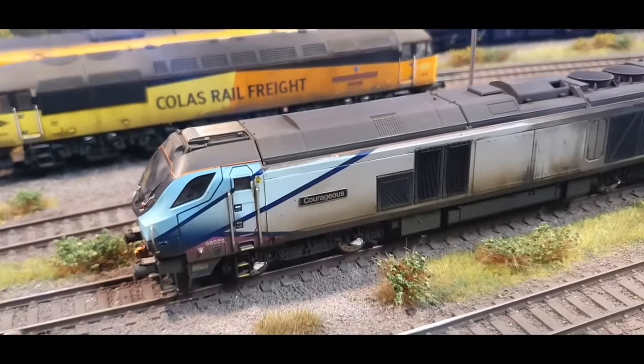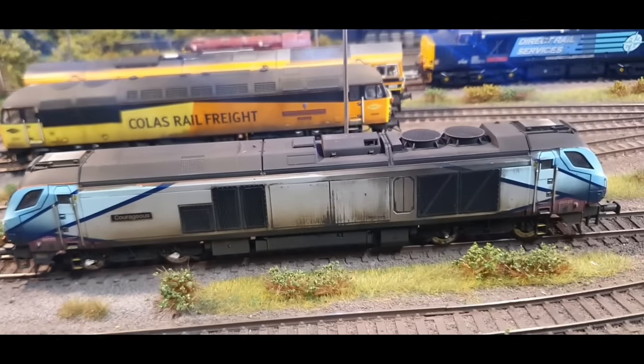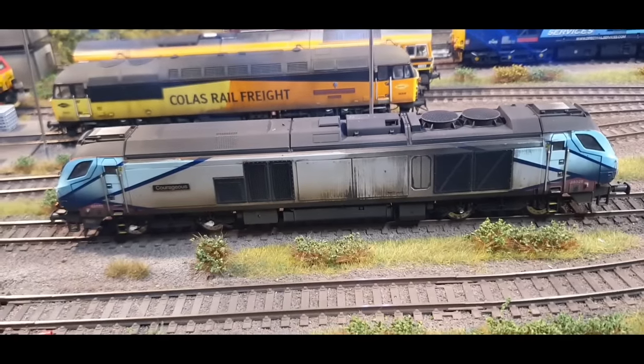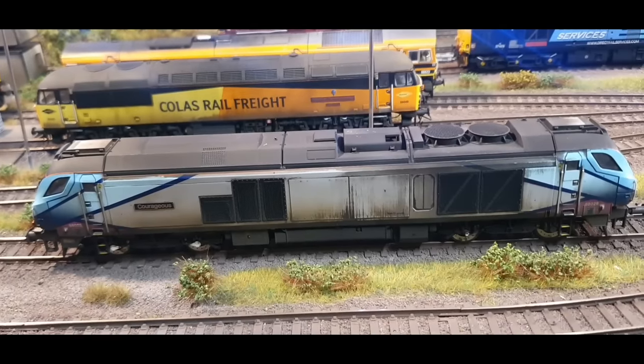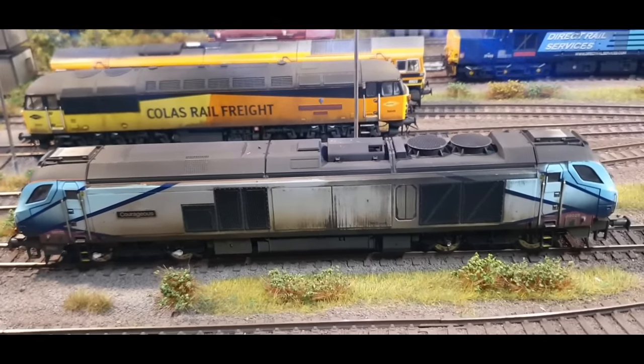We've got 68029 Courageous, which has just been re-weathered. It's an old locomotive but as TPE have lost their franchise I just removed the branding. It's been heavily weathered and it's one of the favourites on the Facebook page — lots of people seem to like this one when it gets out and about and pictures are taken of it.